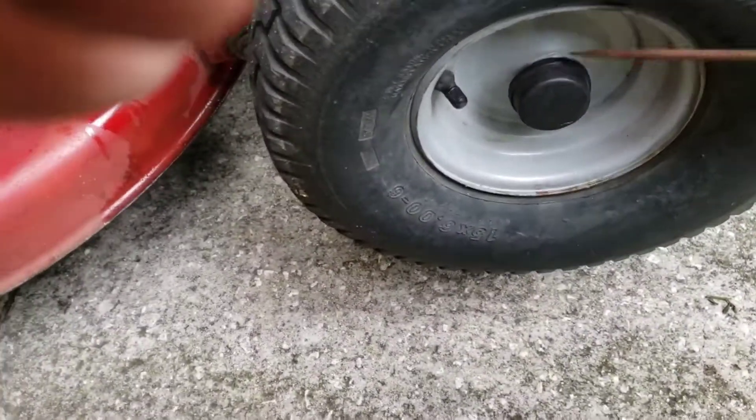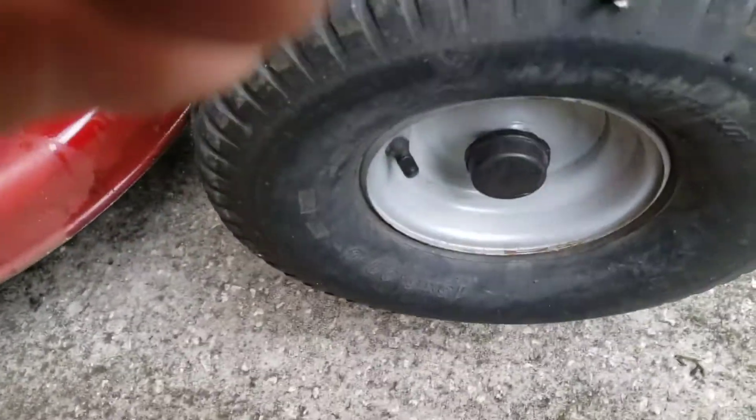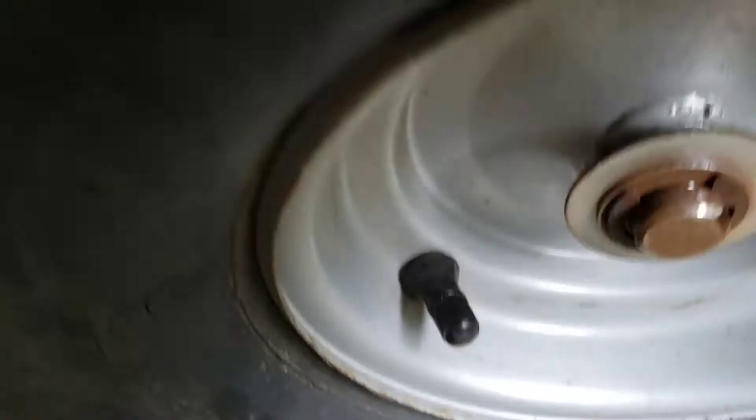First thing I got to do is take this dust cover cap off. I'm just going to use a flathead screwdriver and try to pop it off. Hopefully yours comes off that easy.